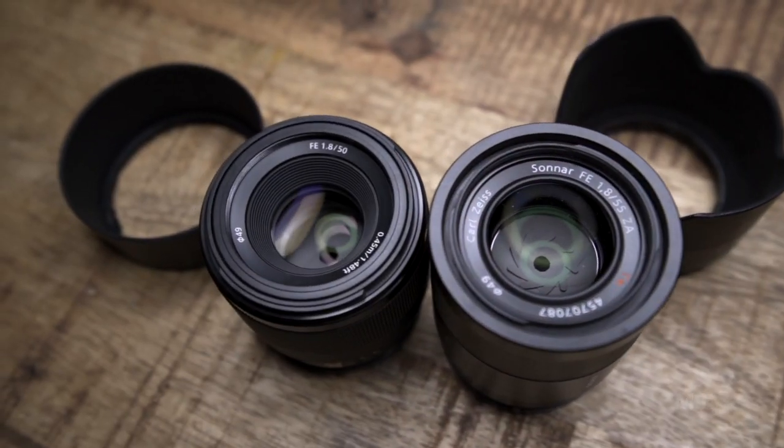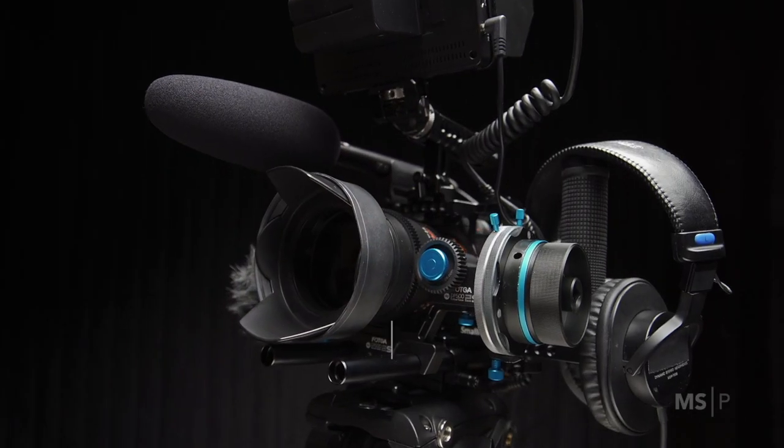Have I mentioned how much I hate tripod shopping? Hello world, my name is Matt Spa, and I'm a photographer, videographer, and guy who's not ashamed to admit when he's made a mistake in Atlanta, Georgia.